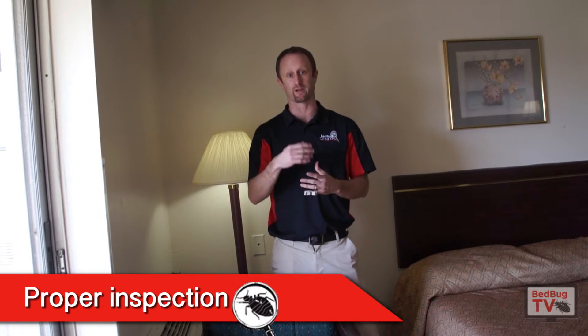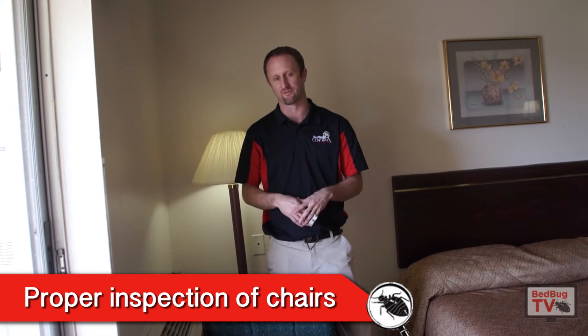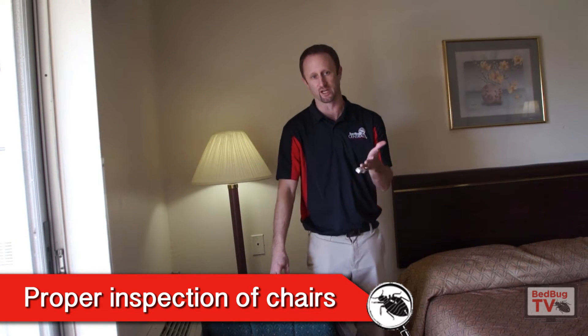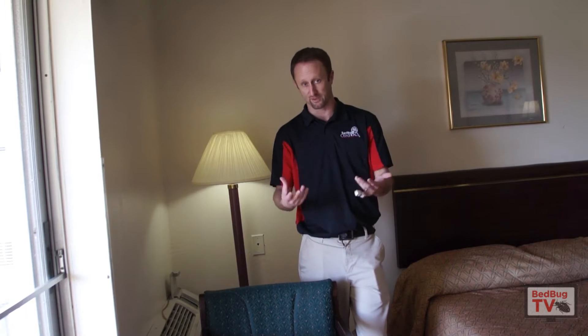What I mean by chair is like a desk chair or a kitchen chair. Depending upon the environment will depend on how frequently they're infested. Kitchen table chairs are very uncommon in regards to how often they're infested. But if it's a desk chair, and people are sitting there for long periods of time working on laptops or computers, those can be more common. So I want to talk about the common areas we find bedbugs on them and how to quickly inspect them.